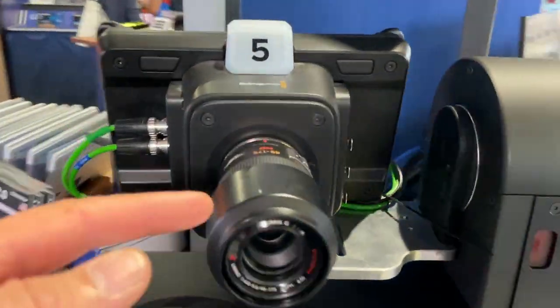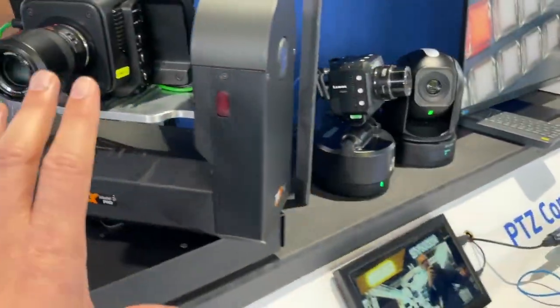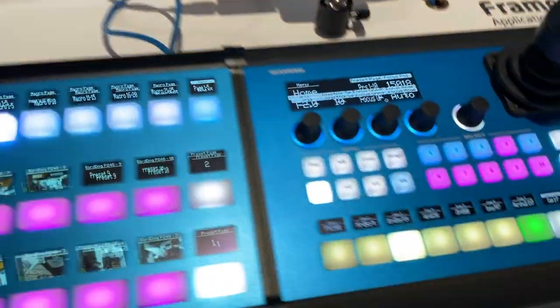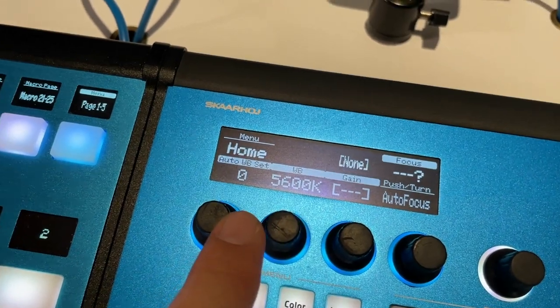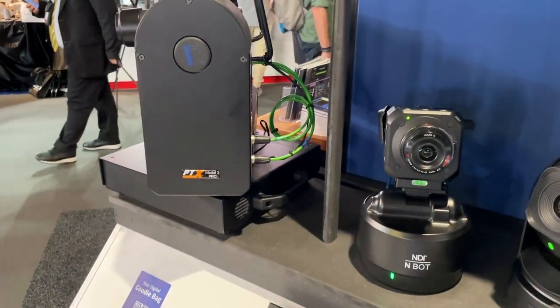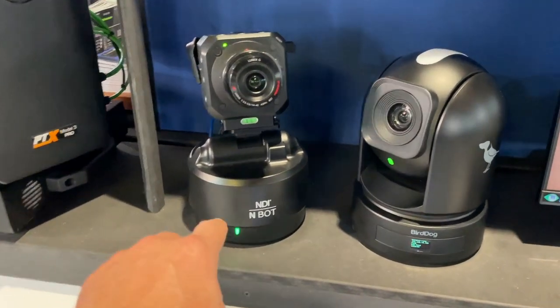We're showing the PTX 3 with a Blackmagic camera on top — a combo device where two things work as one on the controllers. When I press this button I can control the camera shading, and I can also use the joystick to actually move the head as I'm doing right now.